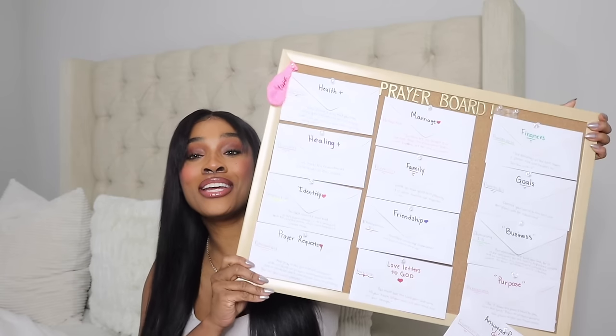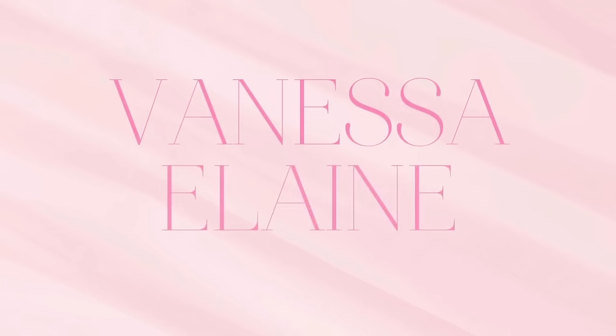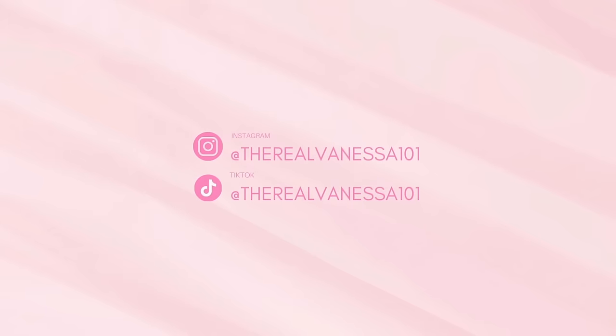Today we're going to dive deep into this transformative, powerful project: creating your own prayer board. Welcome back, it's your girl Vanessa Elaine. And if you are new to my channel, do not forget to like, comment, and subscribe. Today we're going to be diving deep into the importance of creating a prayer board.